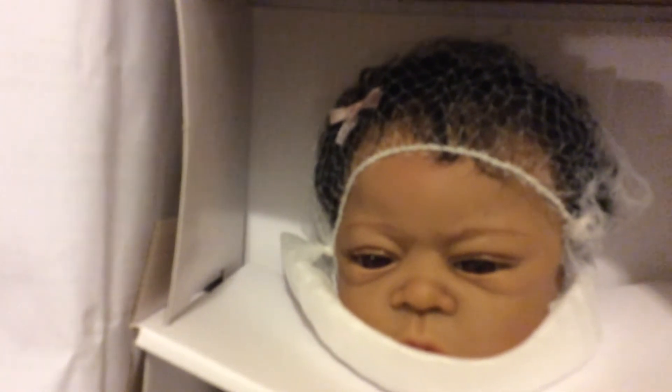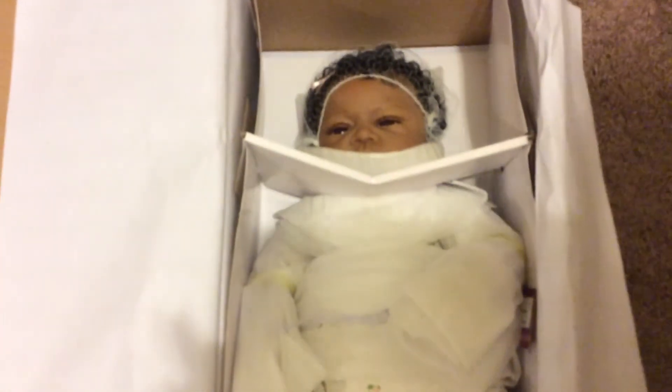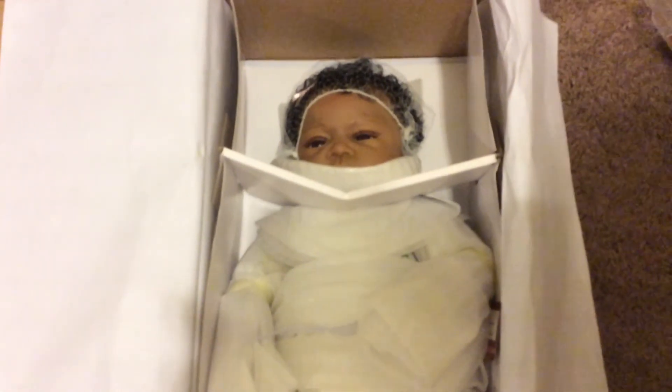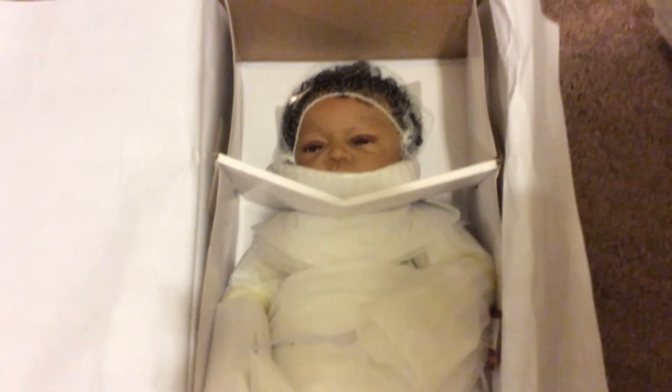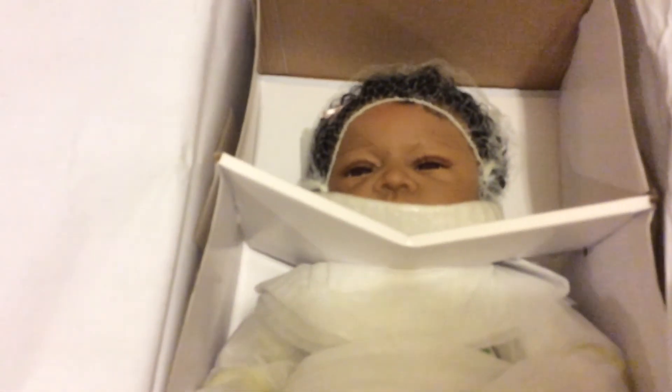I think she will be very happy with 'So Blessed.' We will have a full box opening and review on Christmas by the new mommy — my eight-year-old niece. Until then, thanks for watching, bye!